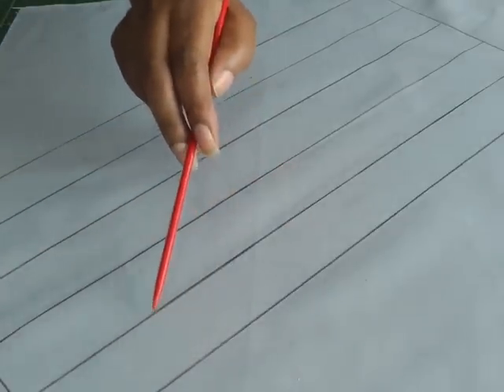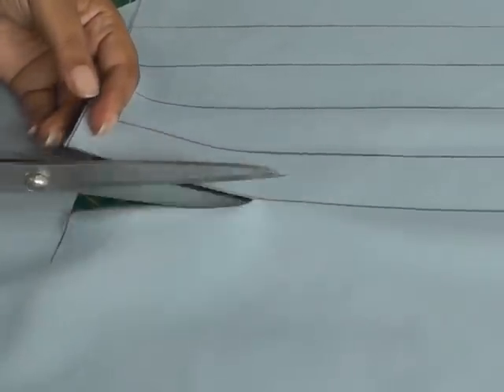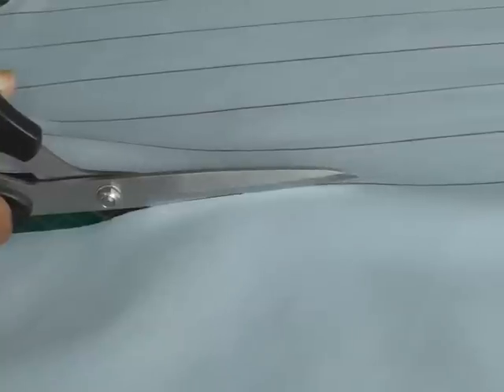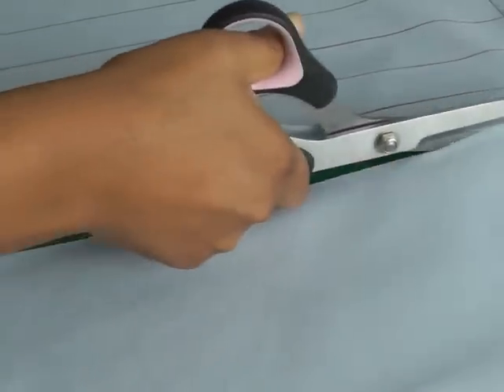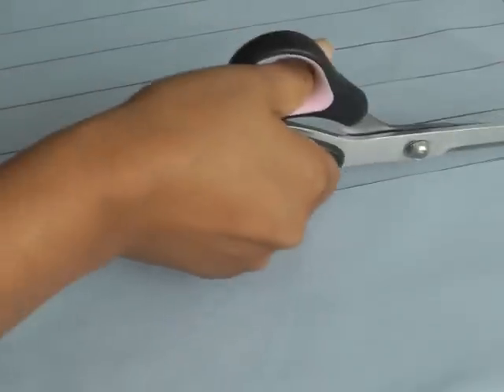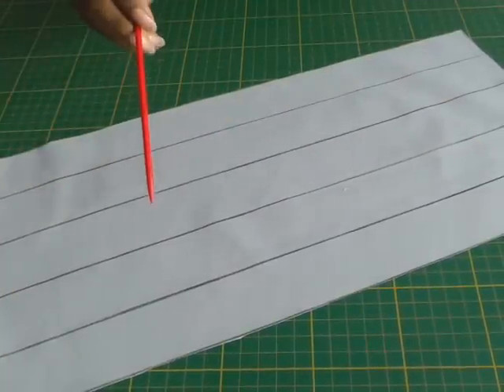Working on the wrong side of your fabric, the first thing you need to do is draw out your bias strip. First create a rectangle on the bias of your fabric and then mark out the width, keeping them equal in between each one. The next thing you need to do is cut out your rectangular shape. As you can see I've cut out my rectangular shape but I haven't cut the individual strips.